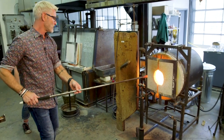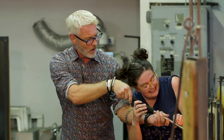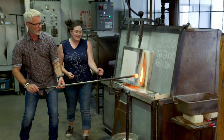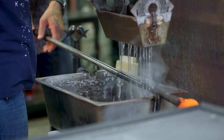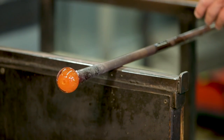We can come on over and we'll try gathering some glass. Do you see the shadow? We're in the glass. So keep turning, keep turning. We're just going to let it cool down a little bit more and then we'll go and get more glass.